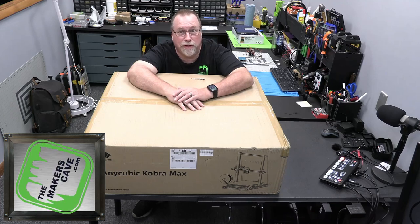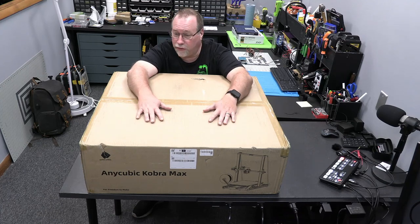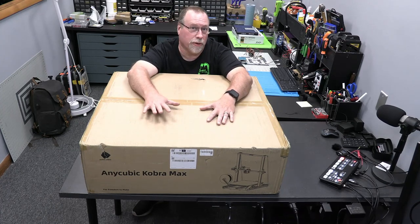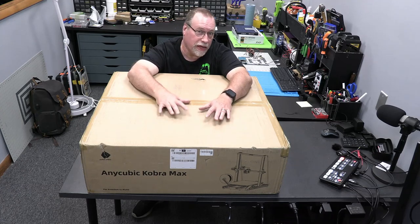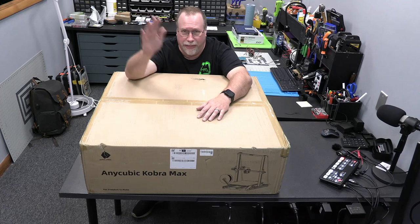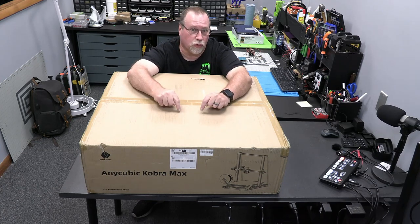Hi, I'm Steve, welcome back to the Maker's Cave. Today we have a little show-and-tell, an unboxing, and some shop infrastructure. I have here the new Cobra Max from Anycubic. You may have seen me put together the Viper we had before, but this is their new machine. It still has auto leveling, and what's neat is it's almost a 15-inch by 15-inch bed by 15 inches tall on the Z.